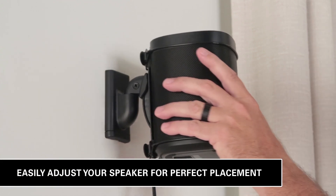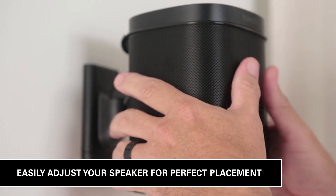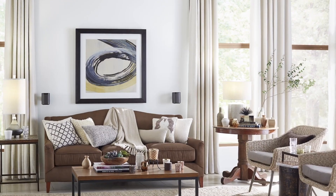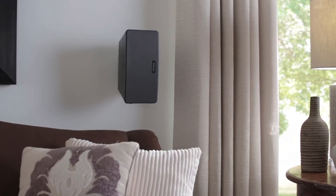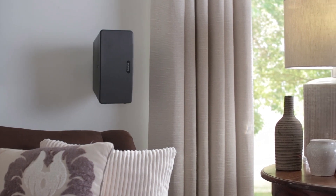You can swivel and tilt your speaker to get the perfect listening angle, no tools required. Get immersive audio with a clean look in your kitchen, home theater, or anywhere else. These speaker mounts offer total placement flexibility.